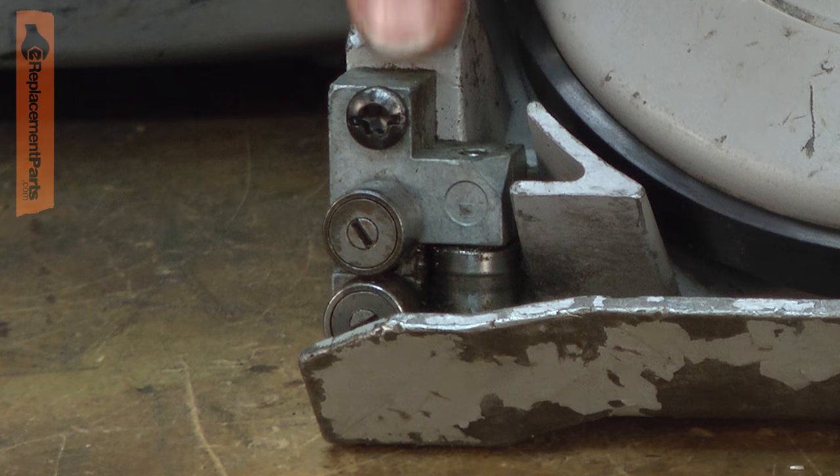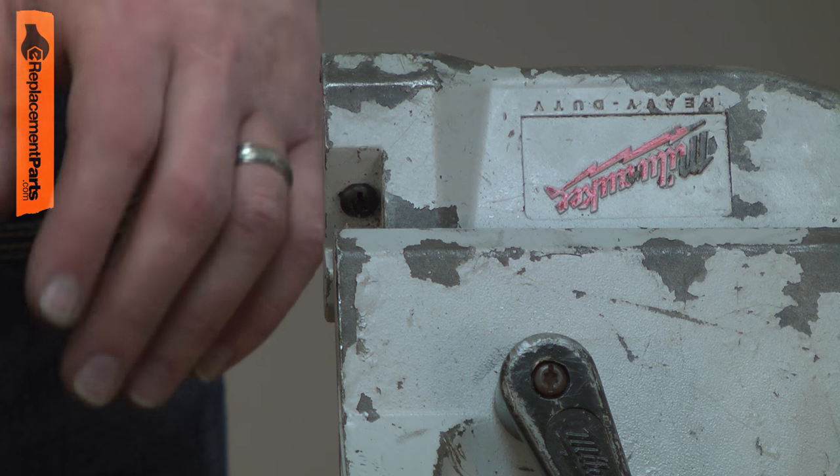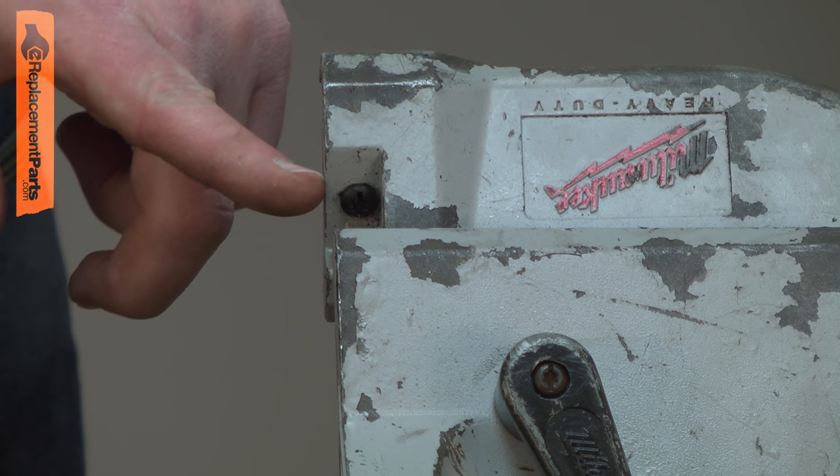I'll begin by removing the old guide block from the saw. It's held in place with a couple of screws. I've flipped the saw over so I can remove the second screw on the guide block.